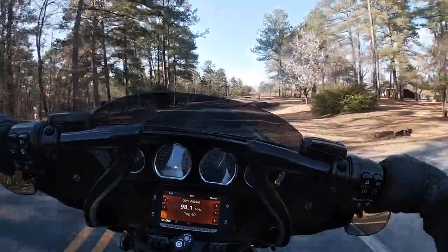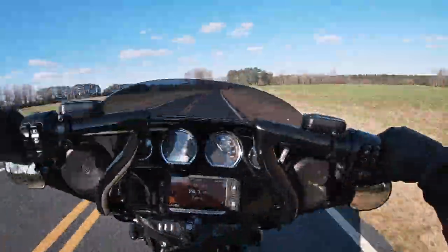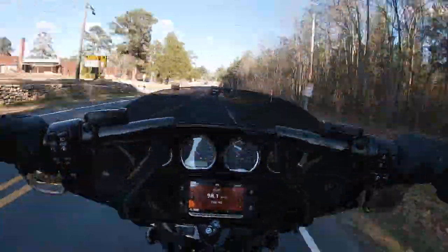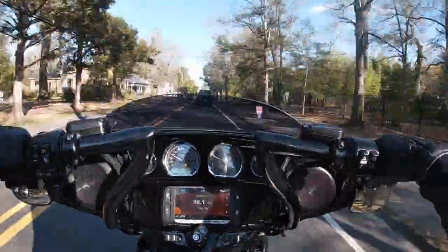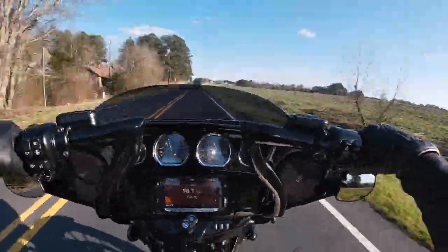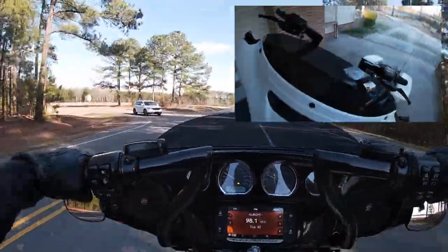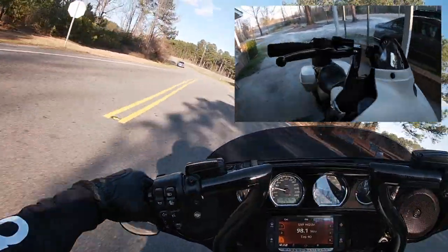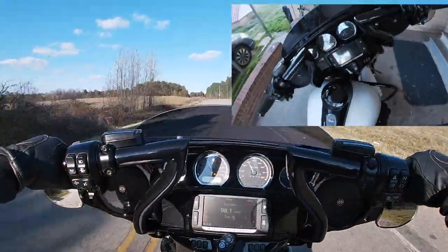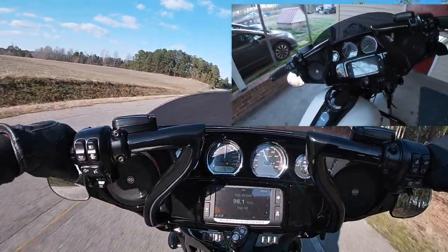Man, I tell you. I had like 13 to 14 inch standard ape hangers on the bike — bought the bike with the bars already installed. Those were comfortable, don't get me wrong, but these are like... man, they feel good. The pullback — I figured I'd do a close up of the bars. You can see how far away from the fairing they sit. Pullback is perfect, kind of like an upright riding position. Very comfortable.